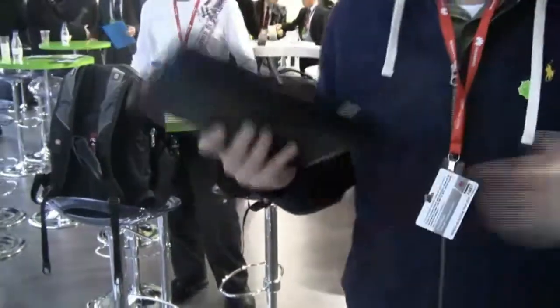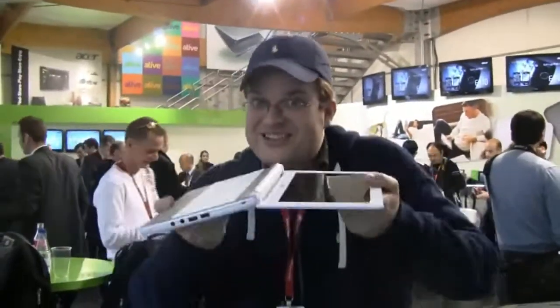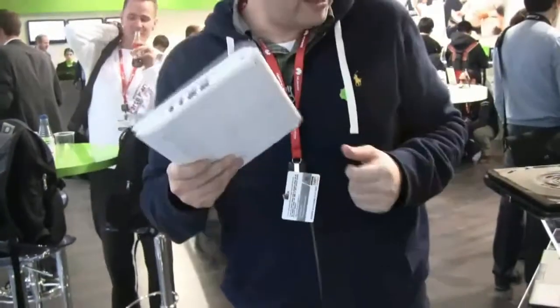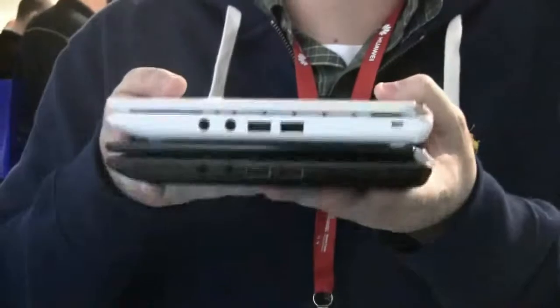In general it looks pretty good. We also have the seashell white version over here. You can also do a fancy little display trick. And you can tell it's like silver and white. Yeah, it is very slim - that looks pretty good.